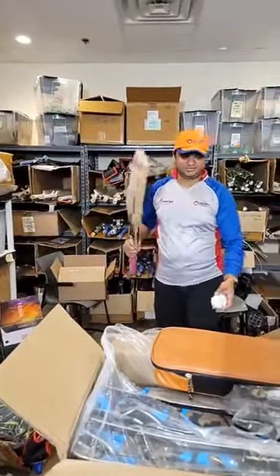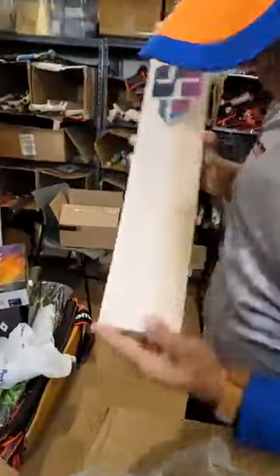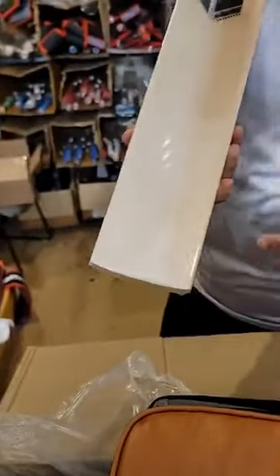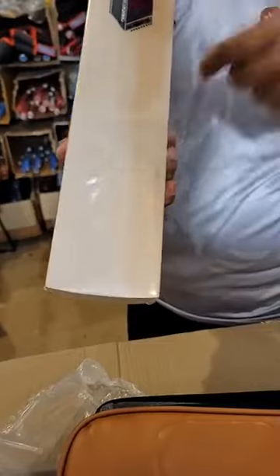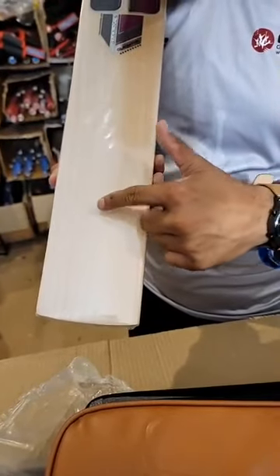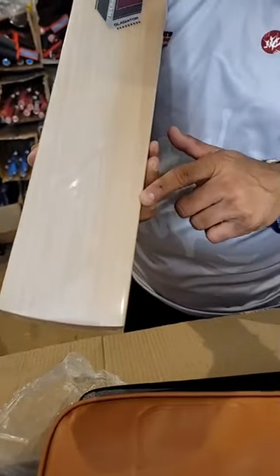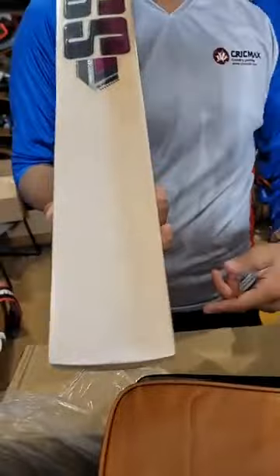Balance-wise it's really nice and ping-wise it's really awesome as well. Let me count the grains — one, two, three, four, five, six, seven, eight, nine, ten, eleven, and the twelfth one — yeah, twelve grains on this one.